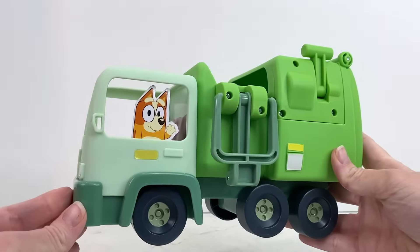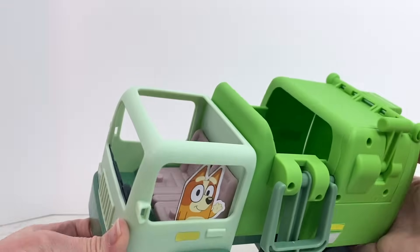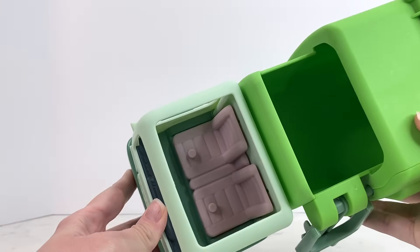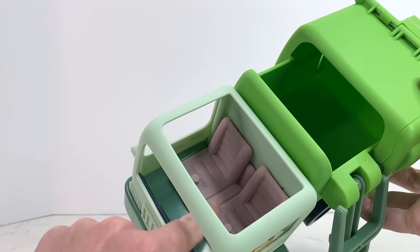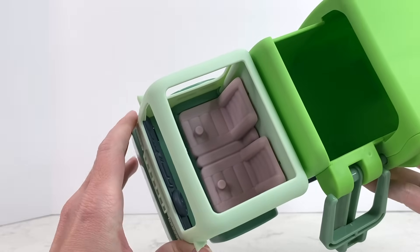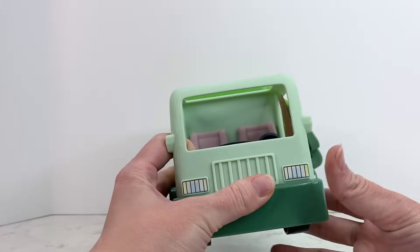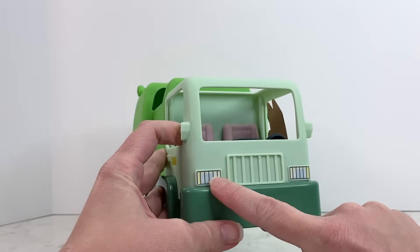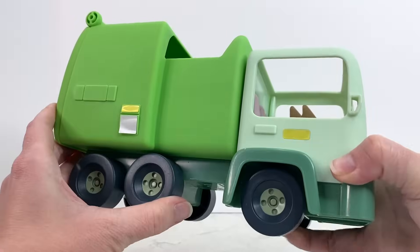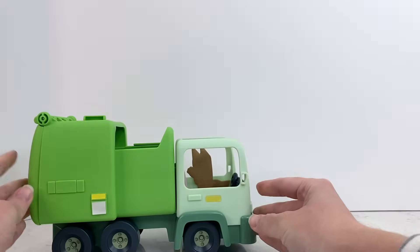So we've got our garbage truck and as you can see it's got two seats in it. It has these little knobs so that way Bluey and Bingo, or Mom and Dad, or the Garbage Man can sit and not fall out on their journey! It's got cute little front lights and the wheels actually turn so we can drive it!